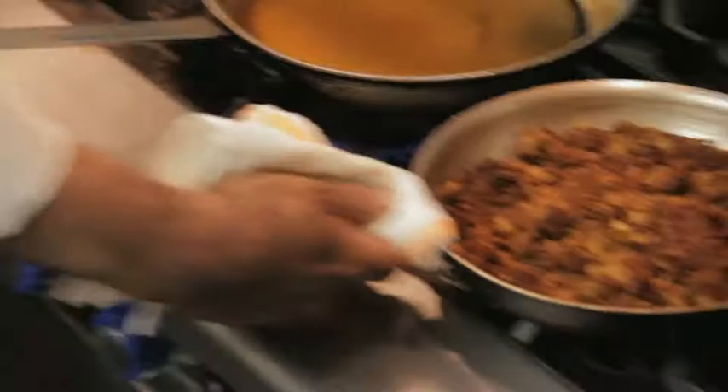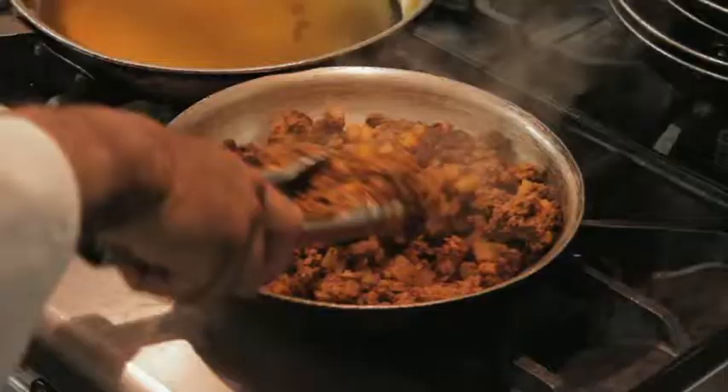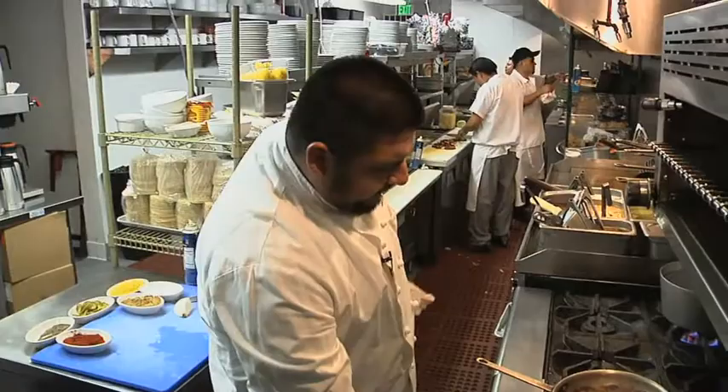This has been in the oven about 20 minutes — 15 to 20 minutes depending on how fast your oven is. Oven is set at 350. The potato is all soft, the ground beef is incorporated with the potato, and the starch has come out of the potato and absorbed a lot of the oil. You probably want to let this sit until about room temperature, probably about an hour.